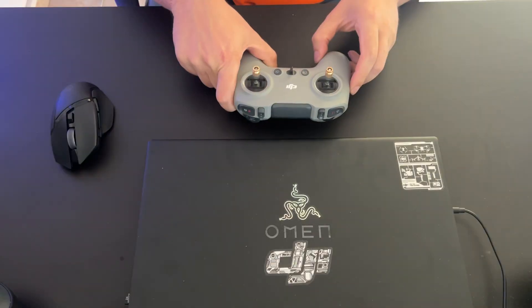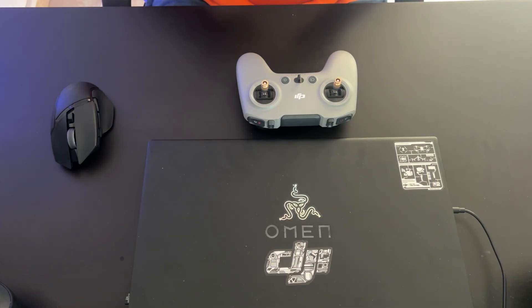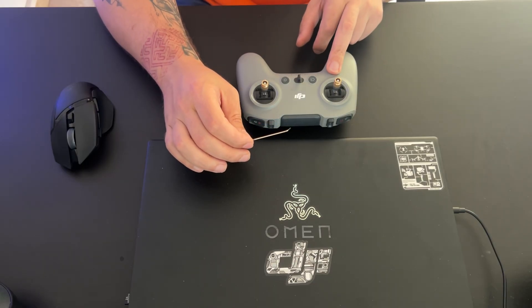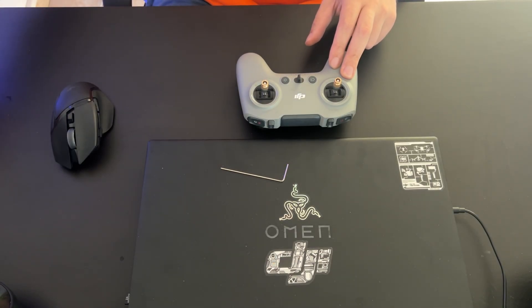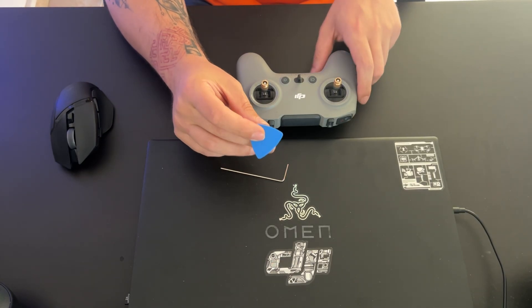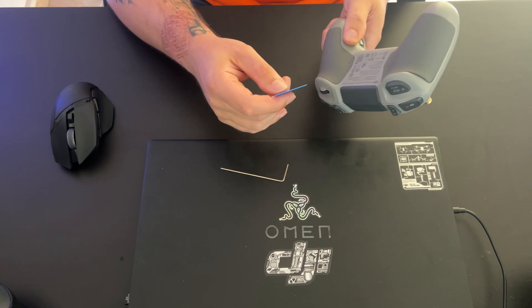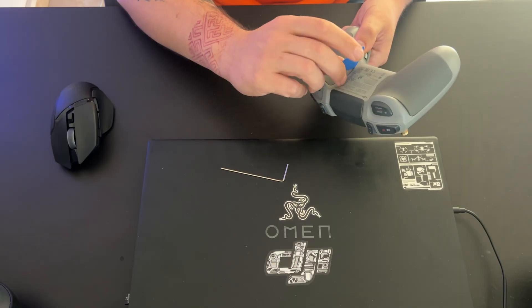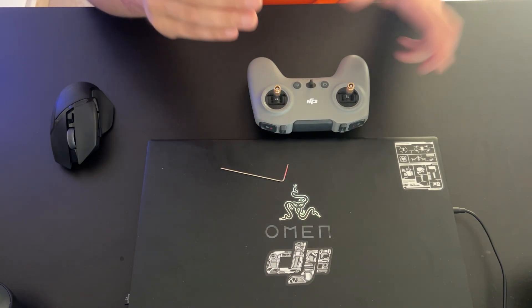Here we have the RC3 controller. You will need two tools: an allen key, which comes with the controller so you don't need to get a separate one — it will already be in the package. You will also need something to open the pads on the back. You can do it with your fingers or nails, or a small plastic pry tool to avoid scratching. A guitar pick works too.